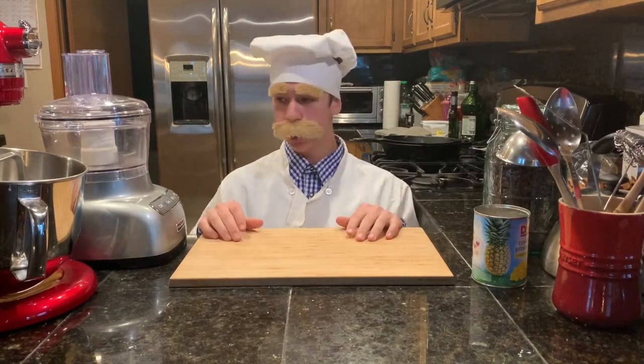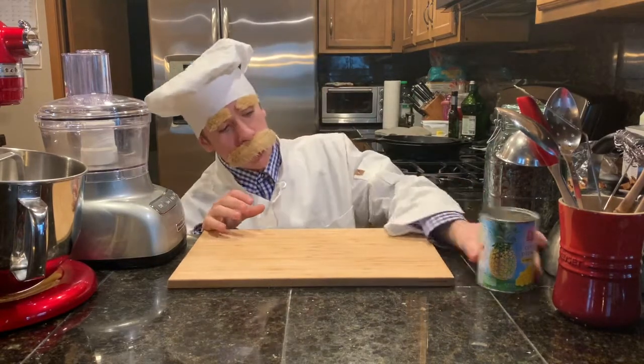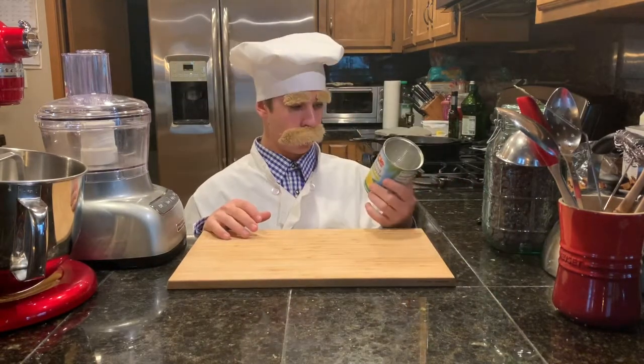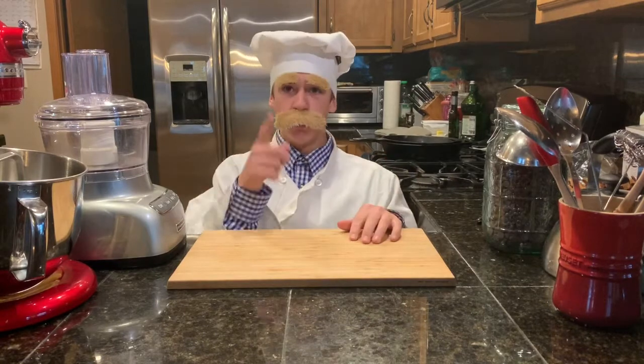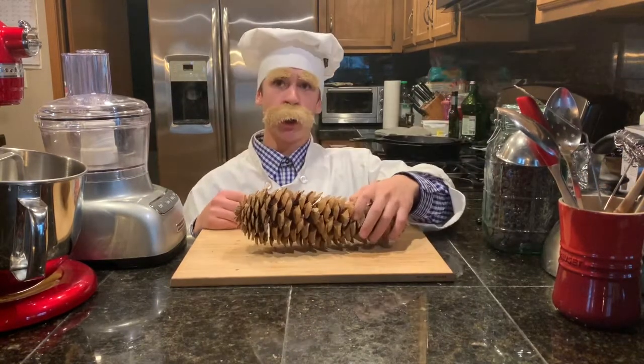Today we're making the pineapple sauce. So first we need a pineapple. No pineapple. We're making an exception. Today we'll use a pan and corn.